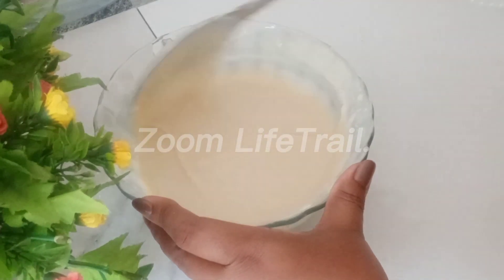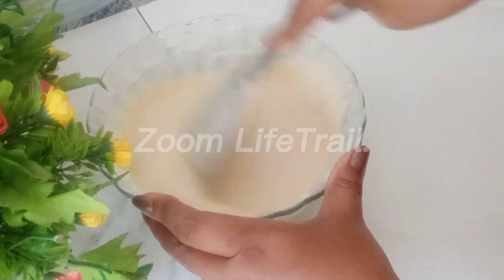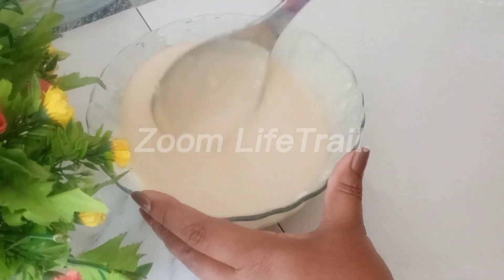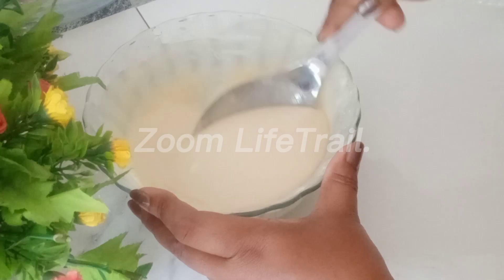Let's try the jam cake in the middle of the bowl. Then the narrative will leave the batter up.